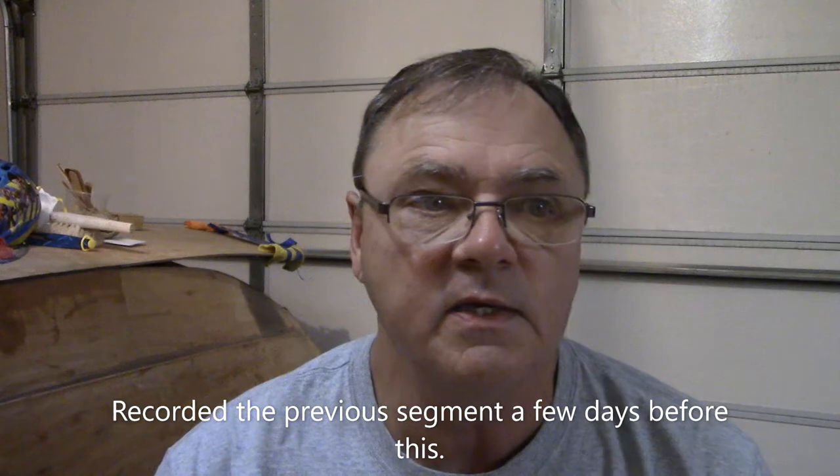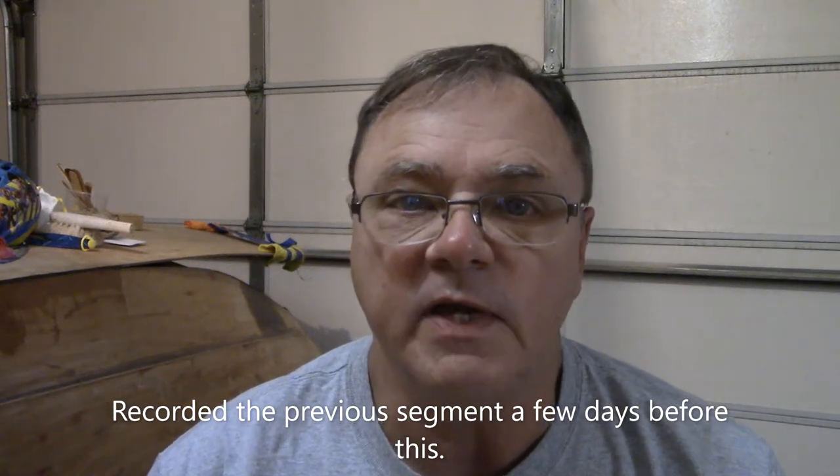Hey folks, welcome back. It's finally cooled down enough to get out here in the garage and start recording these devotional segments again. July and August it was just so hot — like sitting in an oven out here. With the weather cooperating a little better now, I'll resume recording my devotionals out here in my recording studio slash garage. Tonight's devotional is from the fifth chapter of the Gospel of John.